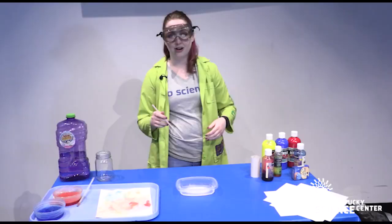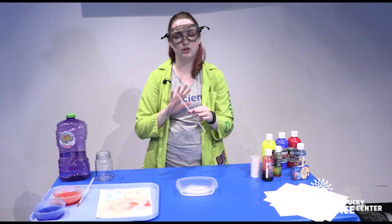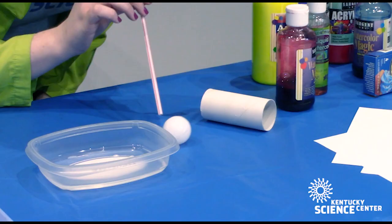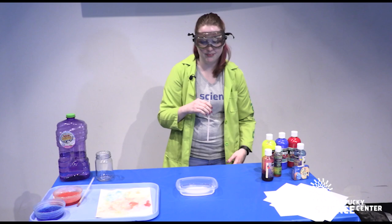Everyone knows what to do — you're just going to blow. A lot of people, whenever you hand them a straw and liquid, their first thought is to drink it, and we don't want to drink the bubble juice today. So you can grab a few things that roll and test out blowing with the straw, so we know how to blow bubbles and not drink them. And that's a fun activity in itself.